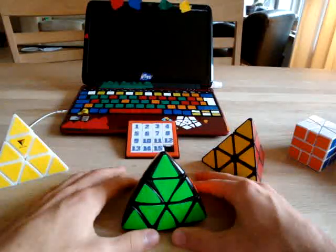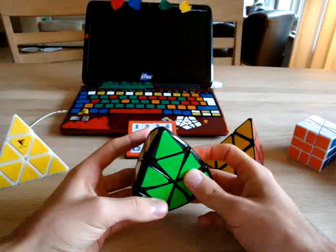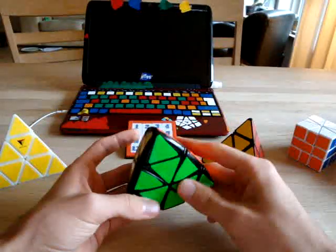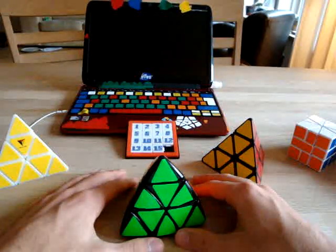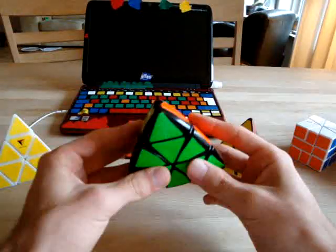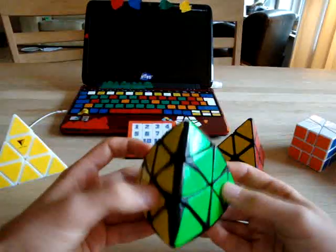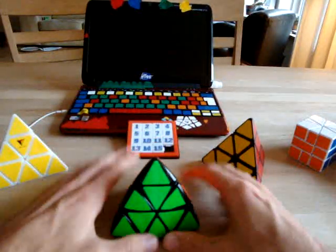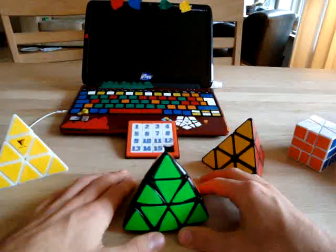I would say you need to learn all three edge cases, because there's always going to be two centers going in the same direction, and therefore you can easily solve that case. Then learn three center cases — if you mirror them, two of them are just the one I just showed you and the mirror. The last one is also kind of easy; it's not move-efficient but it's kind of fast to perform.